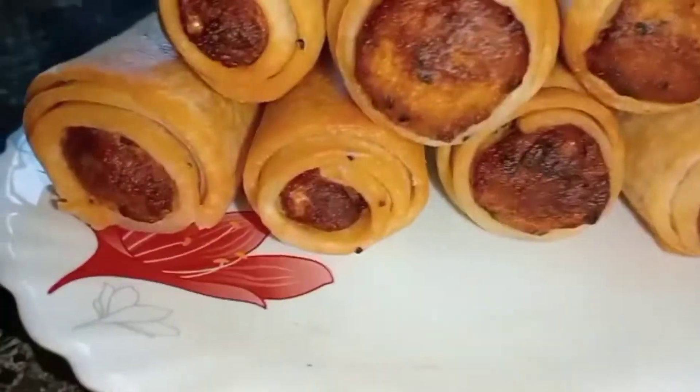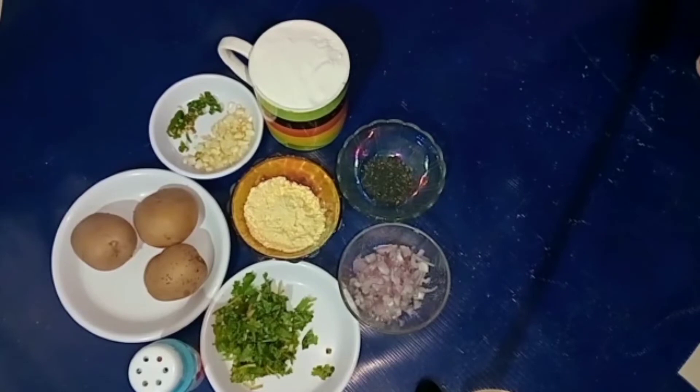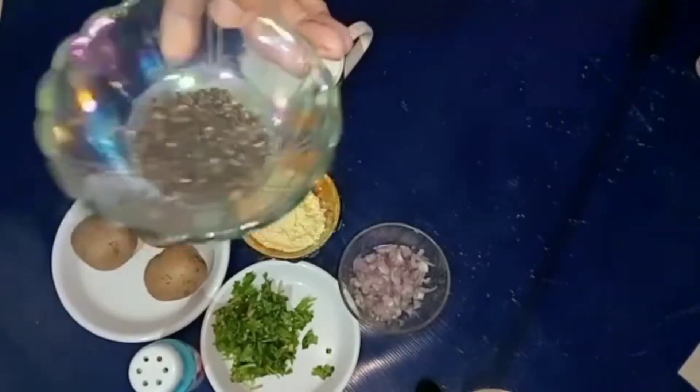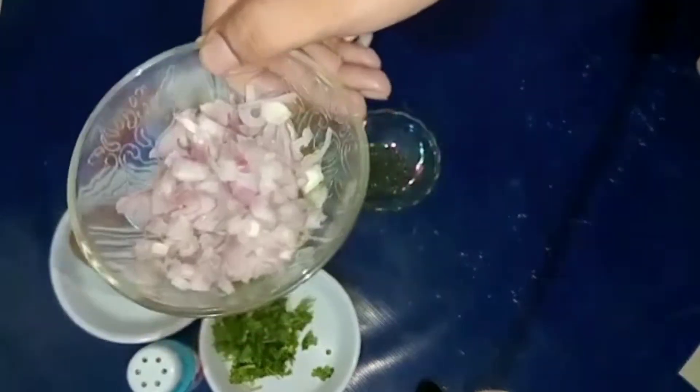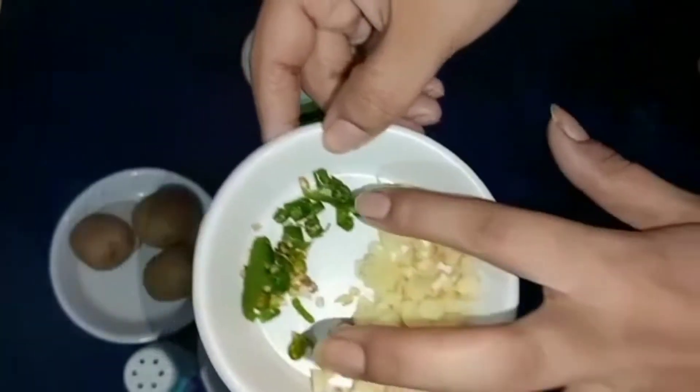First, I will start — we'll start the recipe. You will take milk. Put salt to your sweet mixture.